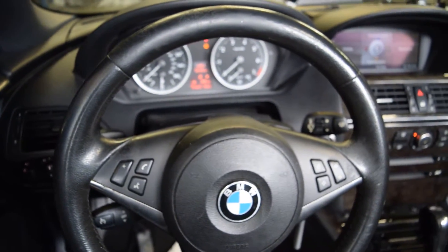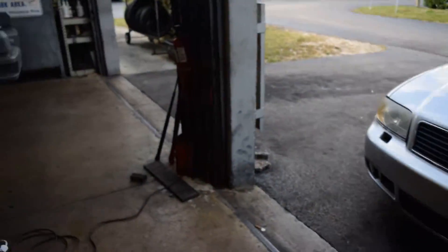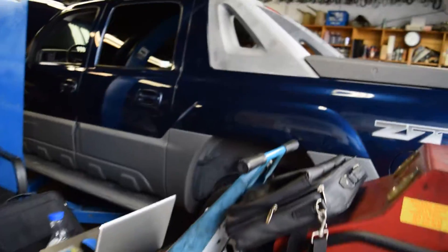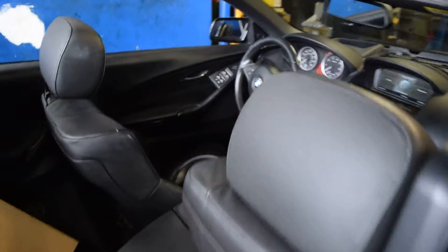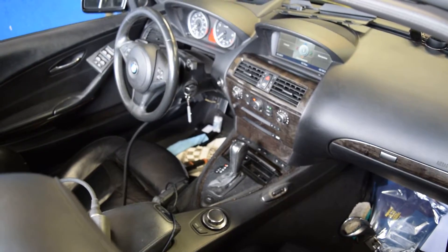The next thing to be coded for this car is the voice control for the car communication computer. That needs to be coded again, so I need to get the activation code — the FSC code or some code to do that. These are the boxes that should come with it.